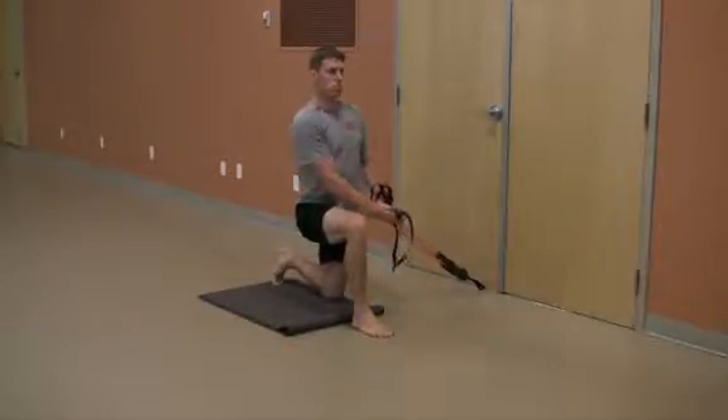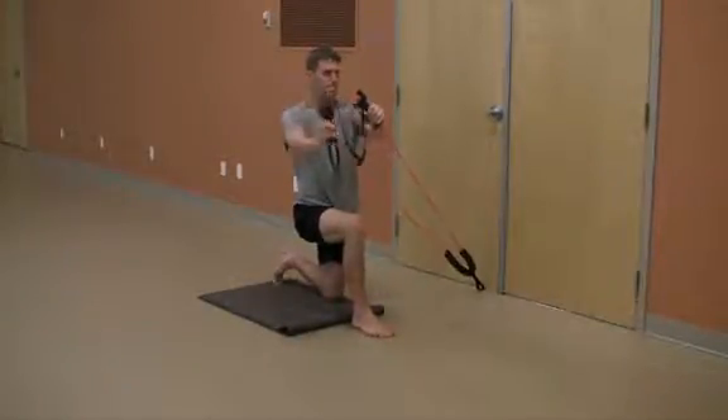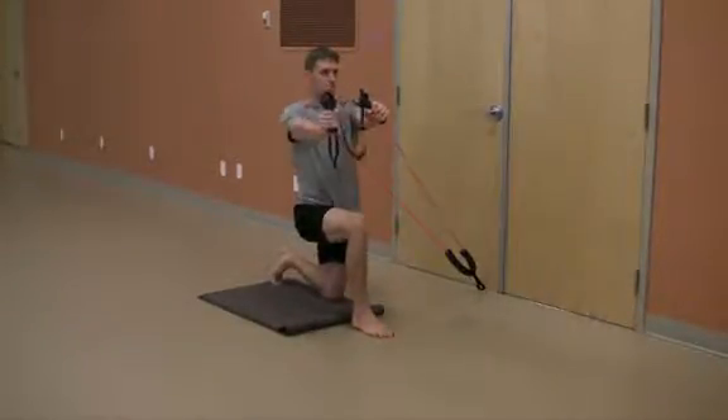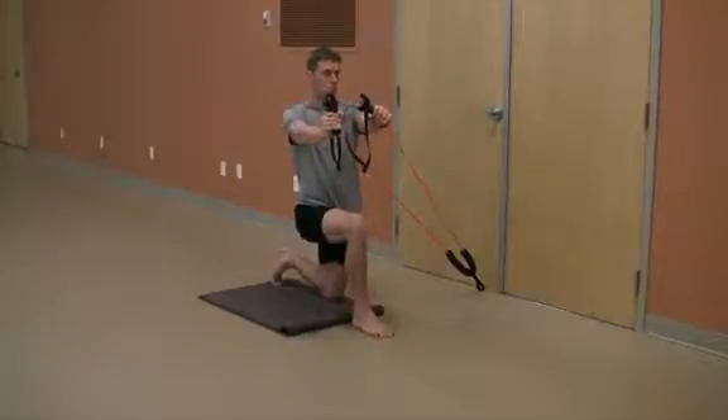Maintain this tall and strong posture as you pull both hands to the chest, then press out over the top knee. Pause in this position, then return to the starting position.